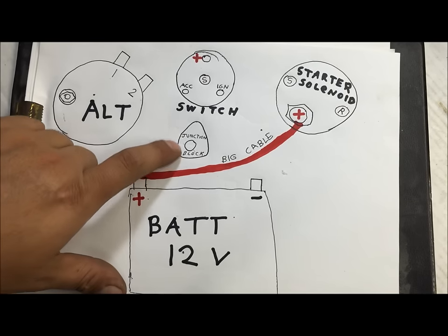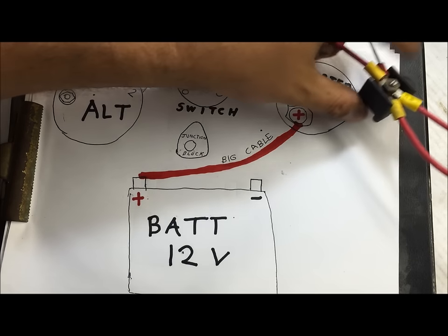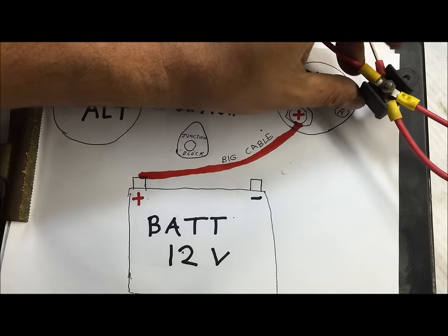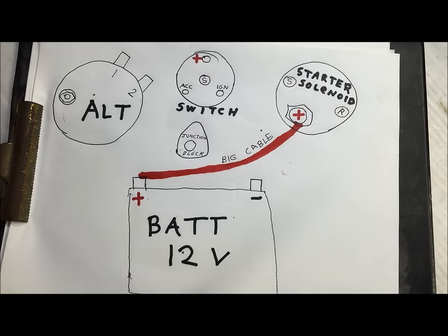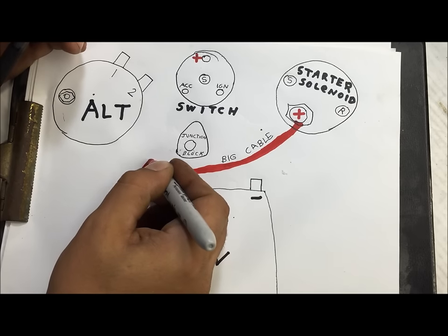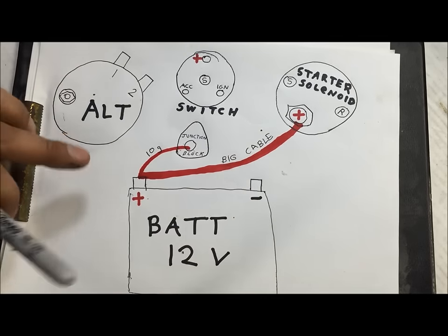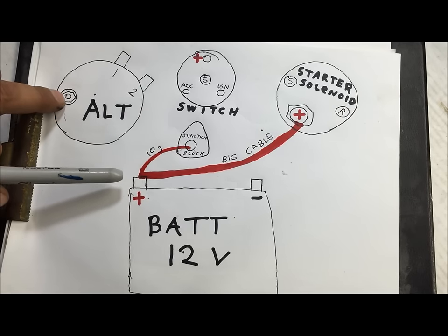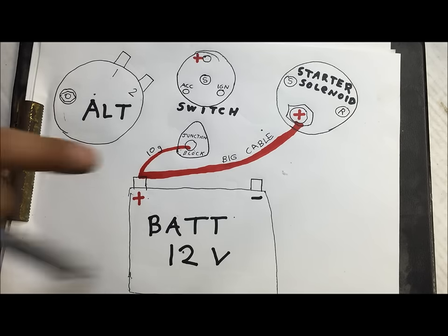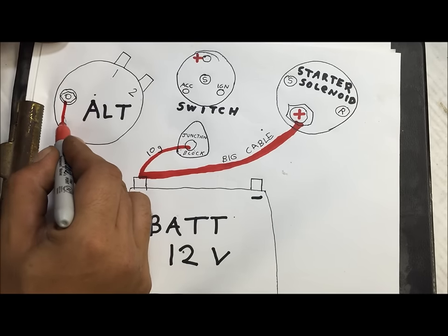You want to understand what a junction block is. You can easily add one — it would be like a junctioning terminal, terminal block, or junction block. You can probably buy that anywhere. The GM style has a 10-gauge run here, and it's very important that you use the right gauge wires. You can't put an 18-gauge here — you can't play around with these wires. That's why I'm telling you what wires to use. This junction block is where this is going to go.